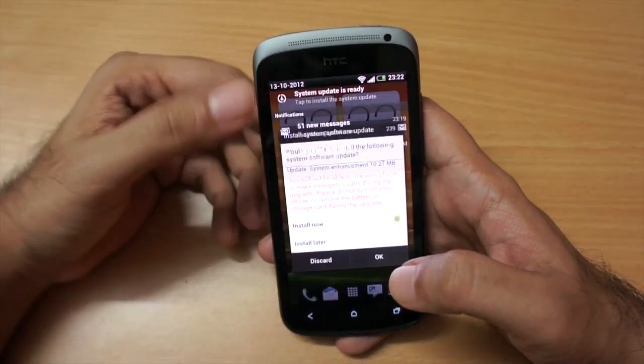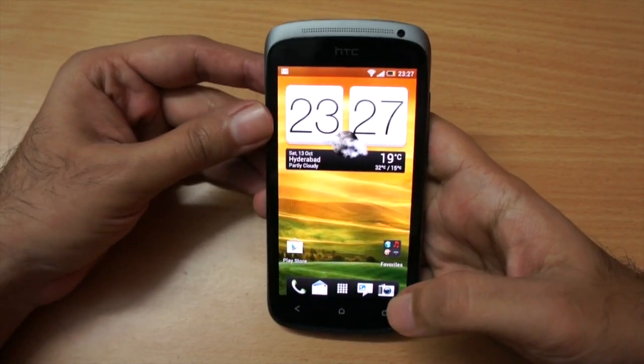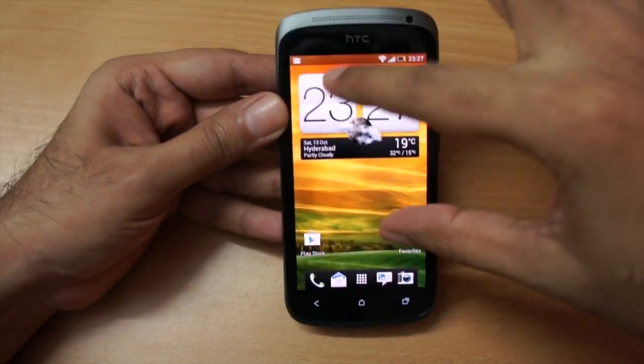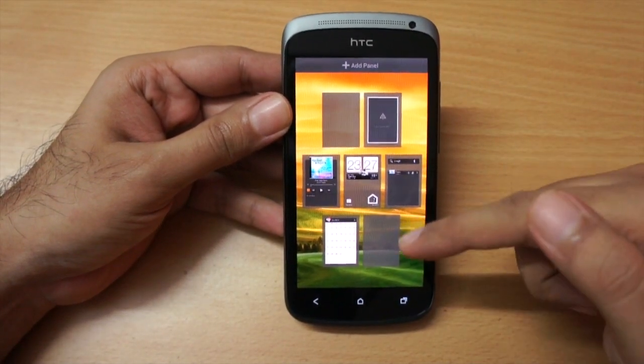Now that I'm connected, let's fire up the web browser — but it says a system update is ready, so I'm going to do the system update first and come back. I've rebooted after the system update.